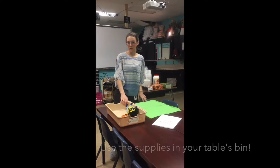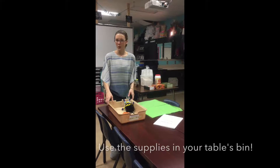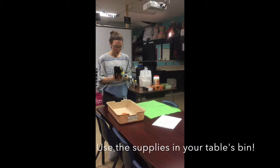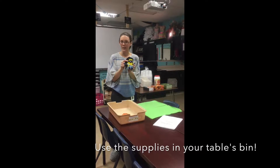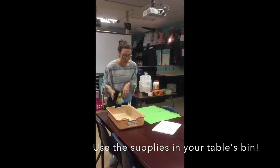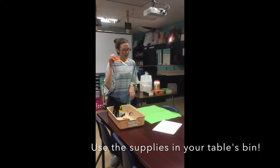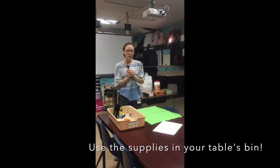We are starting our hand sewing unit and each table is going to have their own bin that you're sharing with everybody at your table. It will be equipped with a minion with pins in it, your hand sewing needles — do not lose these, they're the only ones we have — some thread, and scissors.